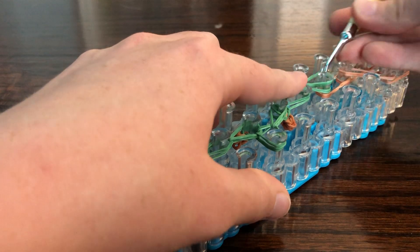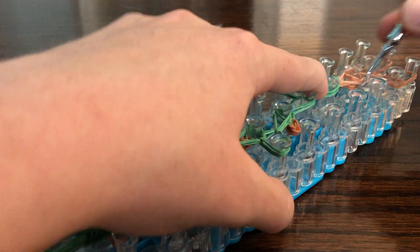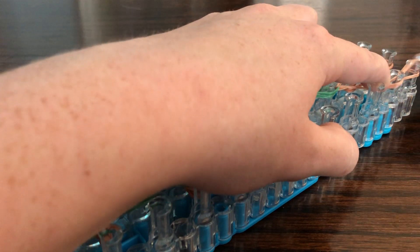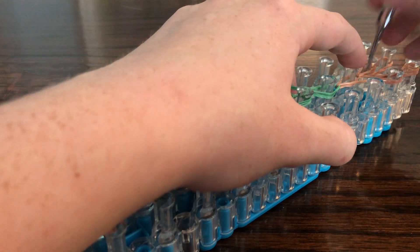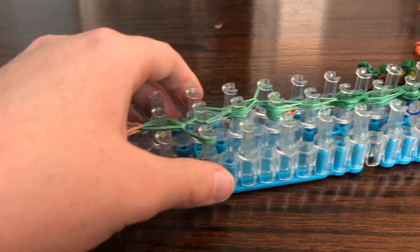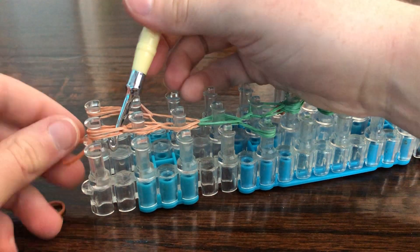Hopefully this turns out to be the right length. Loop outwards, upwards, upwards, upwards. Now we can tie up each of these ends with a caramel, and then we can make the stomach and be done.